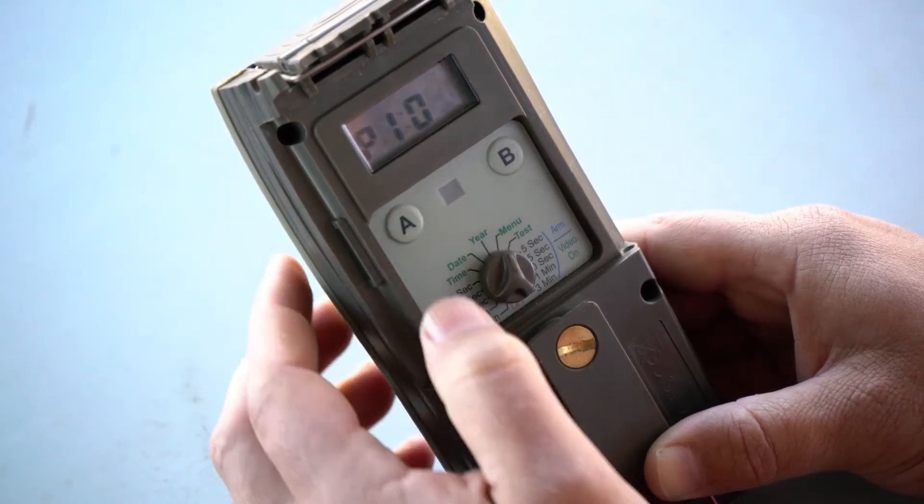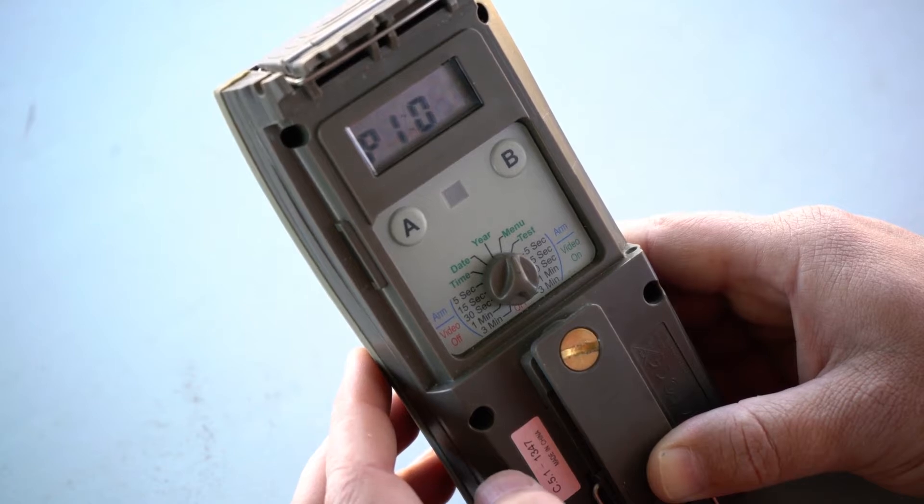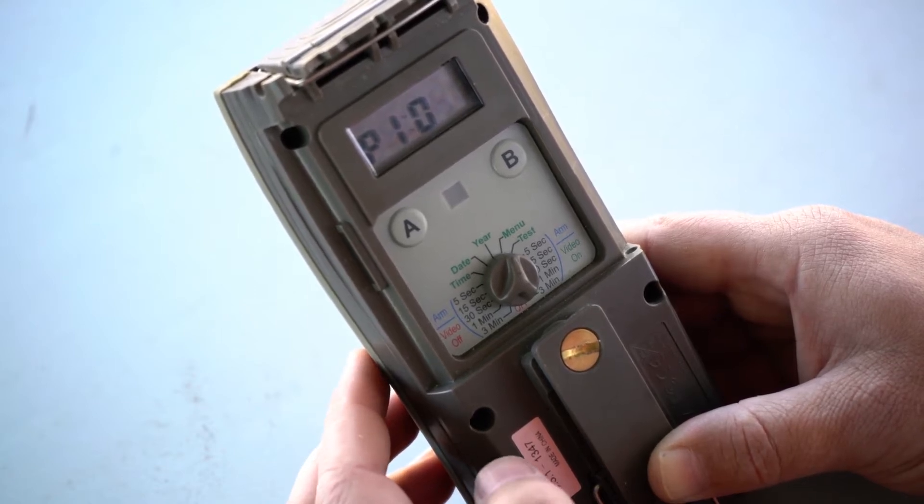Next, we go to P1. P1 is the flash power. I always use zero for indoors, otherwise the picture will be overexposed. Change it with the B button.